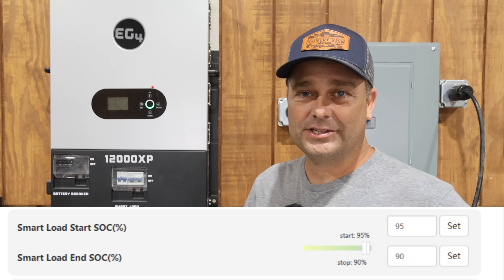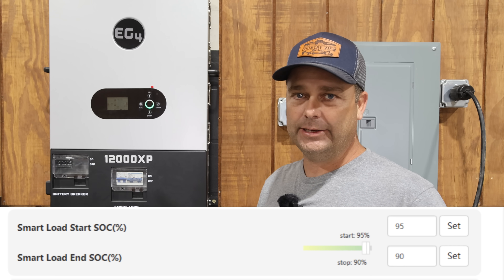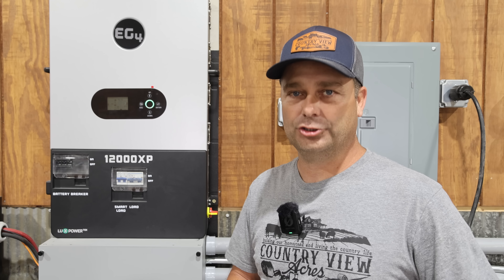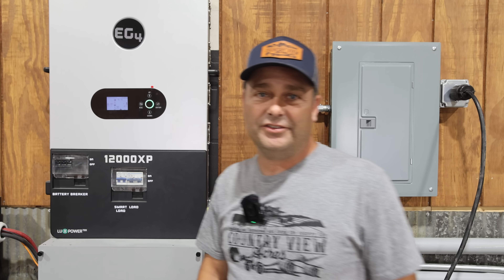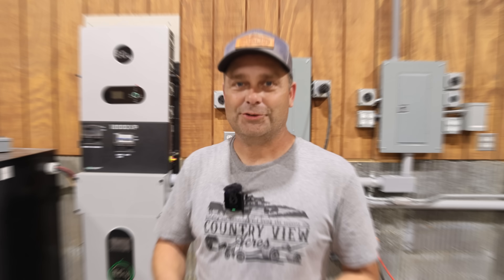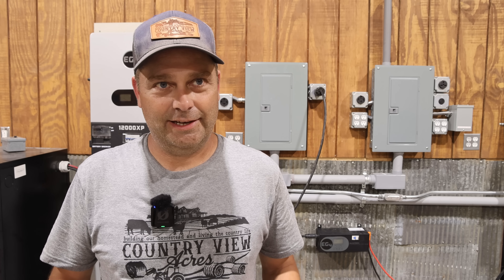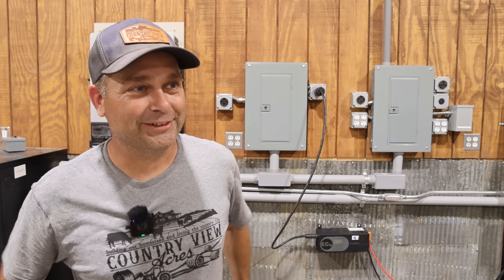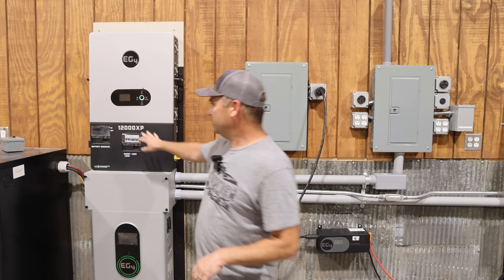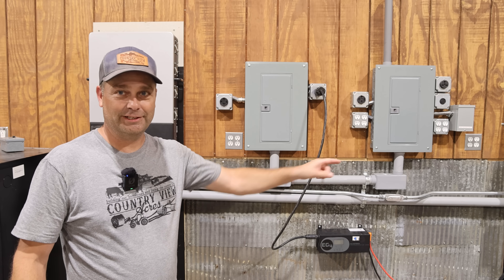The next setting down is the battery state of charge to turn off the smart port. In my case, once the battery goes down to 90% state of charge, I'm going to have it turn off. Right now the battery on this system is at 72% and we're going to have to allow this to charge for a few hours. Once it hits 95%, it should turn on the charge inverter and start charging the other system. I got this all set up about 9:30 this morning. It is now 5:27 in the evening — it's been a rainy overcast day — but the sun finally came out a couple hours ago and we just reached 95% on this. It turned on the smart port and now the charge inverter is finally charging the other battery bank.